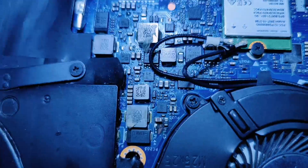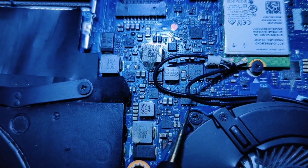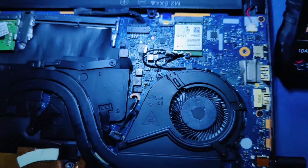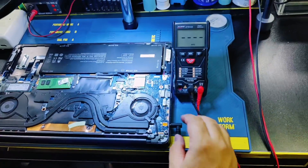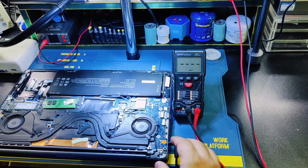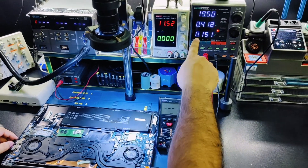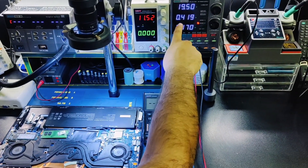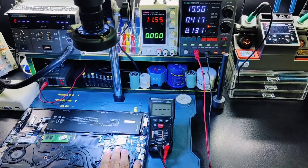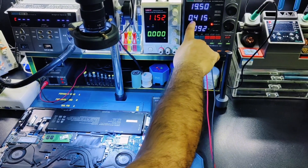I'll show you PQ85 — this MOSFET. We need to replace it. As you can see, the laptop is powered off but the battery is not charging — only 0.4V. If the battery charging circuit were working, it should be 1.8V or 2.0V.